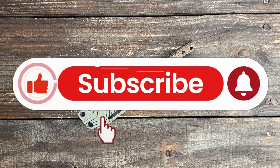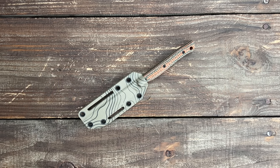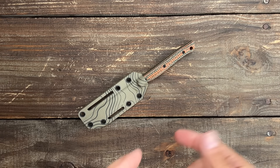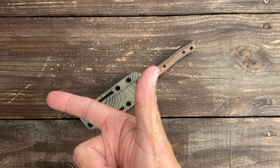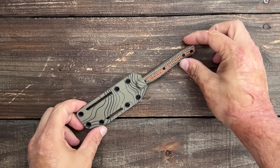Welcome back to the channel. Today we're going to go through my EDC fixed blade haul that I picked up from Blade Show 2024 in Atlanta. If these aren't your thing and you'd rather folders, I did my pocket knife haul the other day. This one — I've been really really enjoying EDC fixed blades. I carry one just about every day now and I like to pocket carry them.